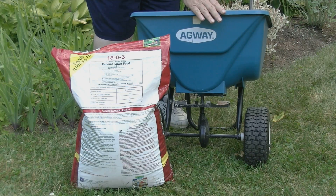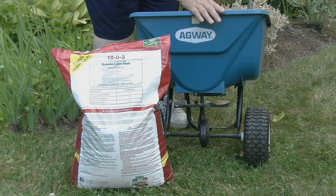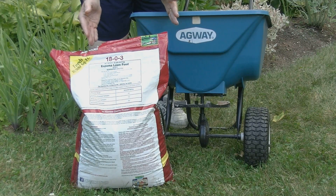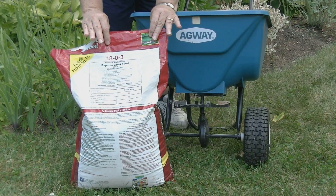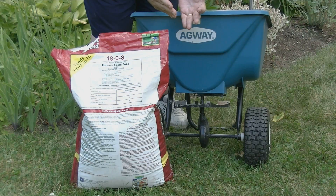Today we're going to calibrate this fertilizer spreader to apply 9 tenths of a pound of actual nitrogen per 1,000 square feet. When you go to the store to buy your fertilizer bag, it's hard to know how many bags you actually want to buy. So before you do that, you need to know what the square footage of your lawn is. To know that, you can use a fact sheet, 'Does My Lawn Measure Up,' to help you do that. This bag will cover about 10,000 square feet, which is about a quarter of an acre. So based on how much square footage your yard has, you can calculate how many bags you need to buy.